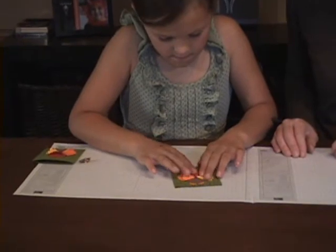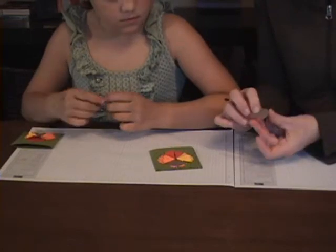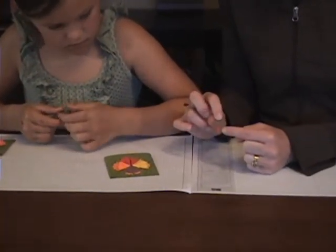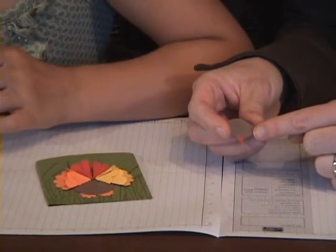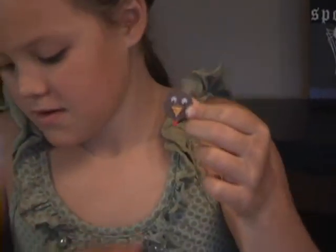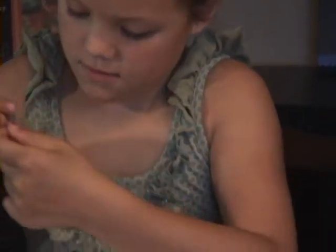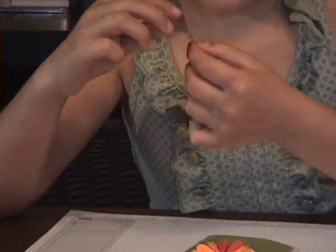You can see the turkey body is really starting to come together. For the head, we used a one inch close to cocoa circle, and the little horizontal slot punch with real red to make that dangly thing on the turkey. We've got our turkey head, and we also cut out a little beak using summer sun, and added two little googly eyes with crystal effects. On the back, we stuck a pop dot glue dot — the pop-up ones — and Emma's now going to stick the head on the package.